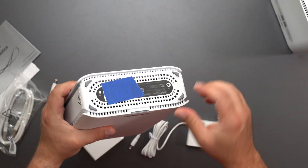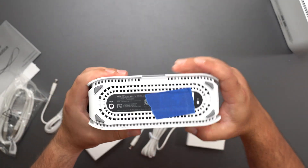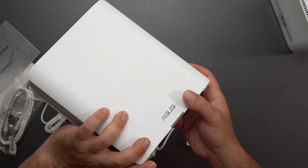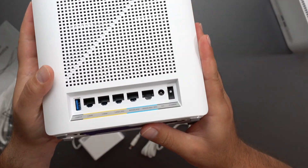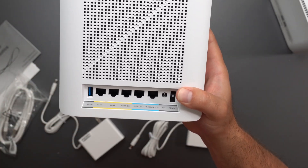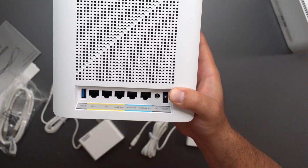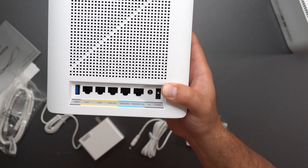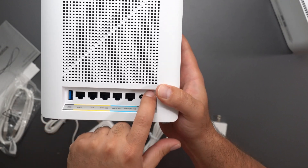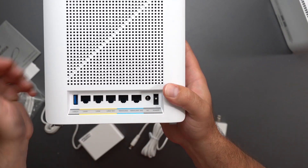There are air vents everywhere. We've got a WPS button, a factory reset button, a little LED, and let's talk ports: USB 3.0, two 10-gigabit ports — one for the internet in and one going out to the secondary node — plus three other gigabit ports, and then the power on/off and power input.